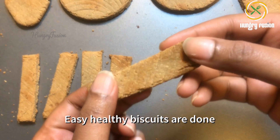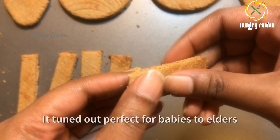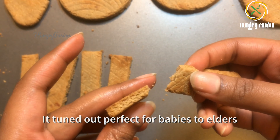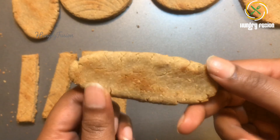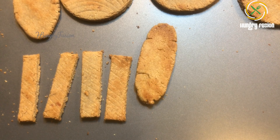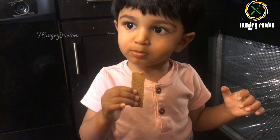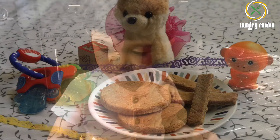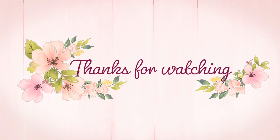Now our biscuits are done — easy and healthy. See how well they turned out! Make dessert shapes convenient for your baby. My baby enjoyed this biscuit a lot — he liked it. Stay tuned for more amazing recipes and subscribe to my channel. Thank you so much!